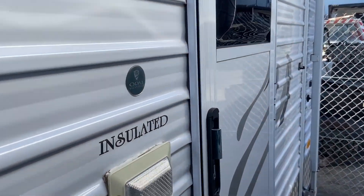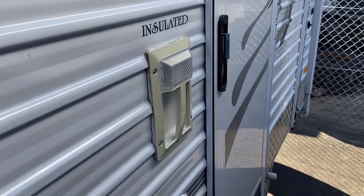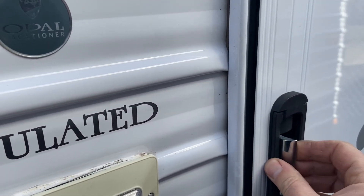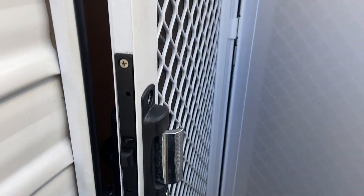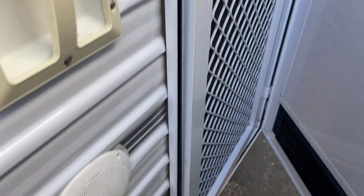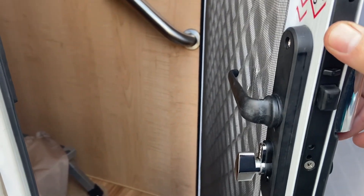This one is a Hume door. Hume caravan parts are largely an OEM wholesaler so they deal directly with the manufacturers. You can tell it's a Hume door by this silver handle that you squeeze or pull out towards yourself. It has a tri-lock system and the separation between the two doors. It operates quite similarly to the traditional Aussie Traveller door. The major difference is that all of the components — the mortise, all the lock bodies — are made out of plastic, and therein lies the issue.